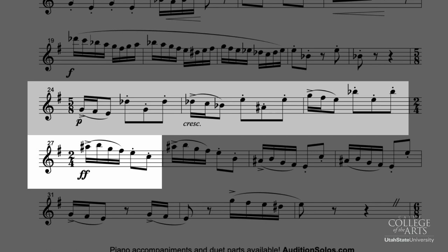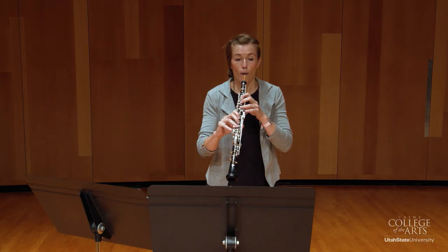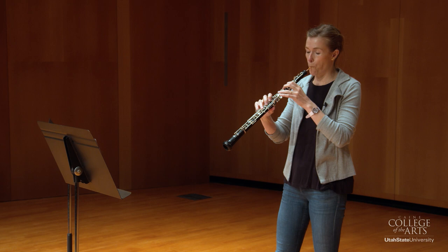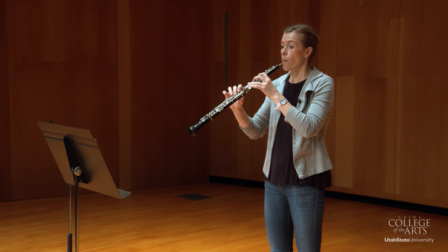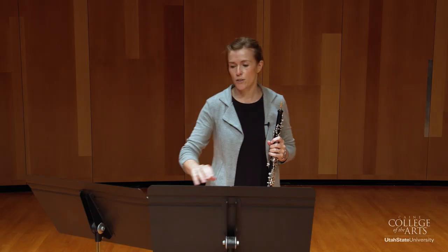So for example, let's put our metronome to 136, and this will be to the eighth note. And I'm going to play the first few measures, then I'll stop and pick up again at measure 22 and get into that 5-8 section for you. And now measure 22, and so on.